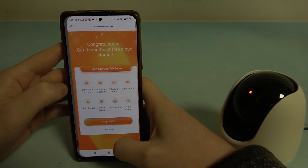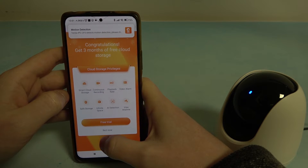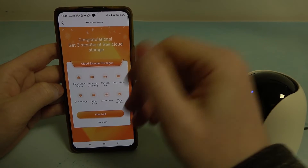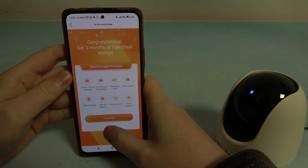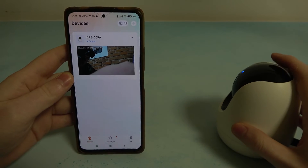Now it's added, we can click on Next and now you can buy this subscription or whatever it is — I'm going to skip it. You can go for a free trial if you like, and the camera is basically ready.